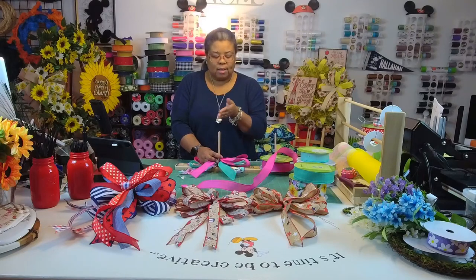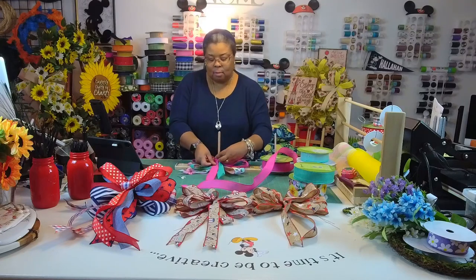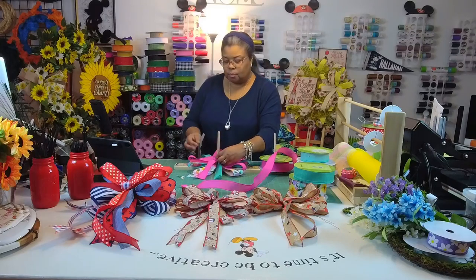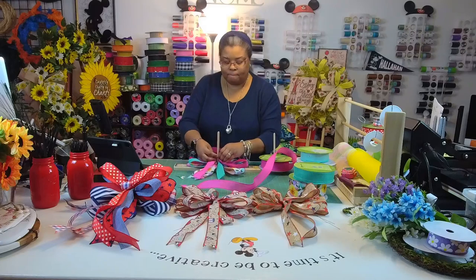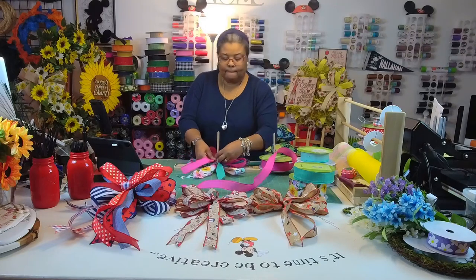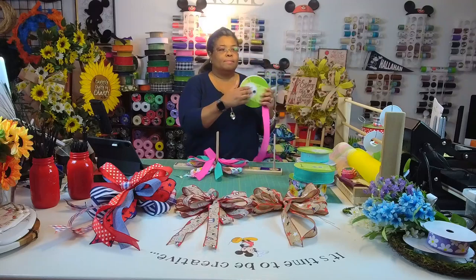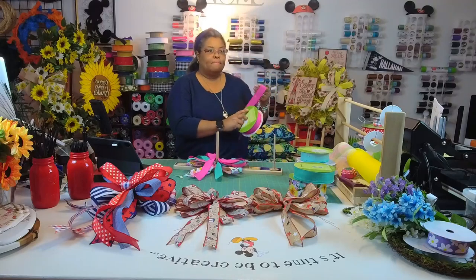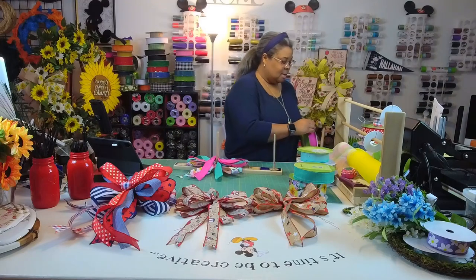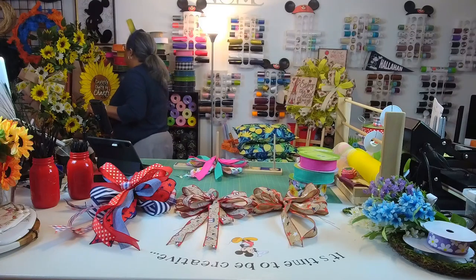I alternated the colors so you could see them all, and made all the loops the same size. These bows are a neat idea — like if you're at a family reunion, you could put a big beautiful bow on the back of the patriarch's chair. That would be a neat way to use them.